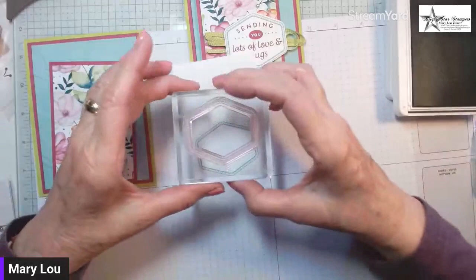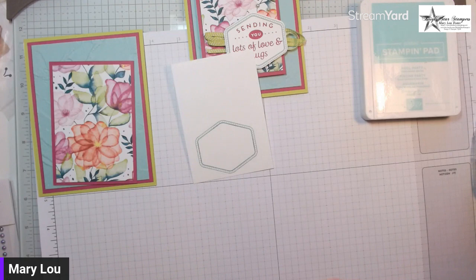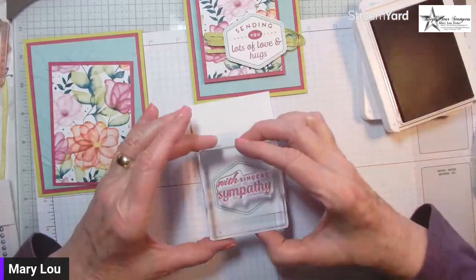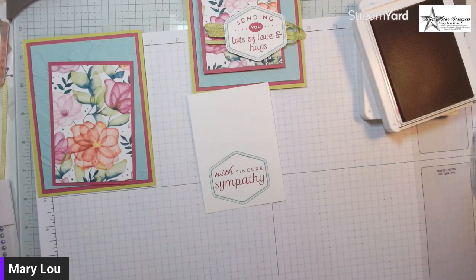That stamp looks so fine, like it won't give you much, but it actually gives you a nice border. Let's go ahead and stamp our sentiment — it's easier to work with the big piece and the sentiments are sized to fit inside. I have not tried this in real life yet — I'm trusting the process — and I'm stamping it in Berry Burst.